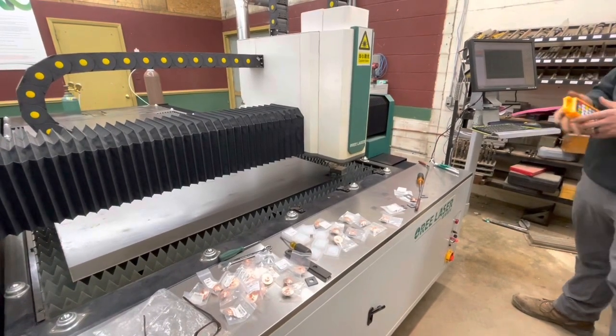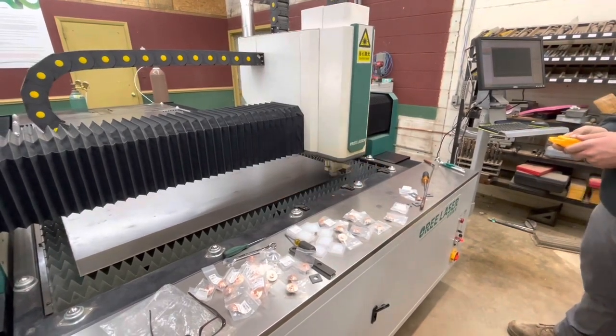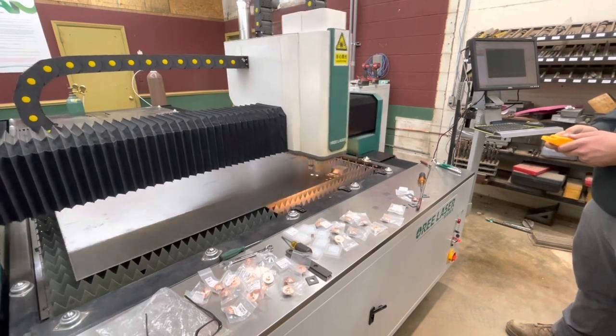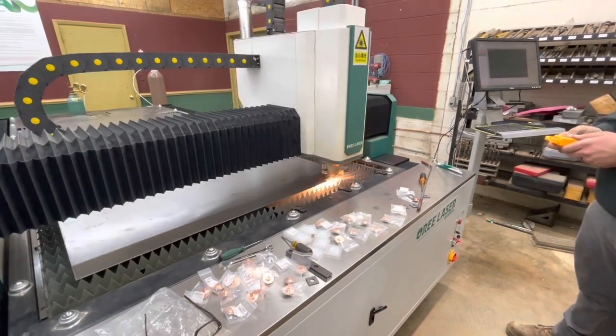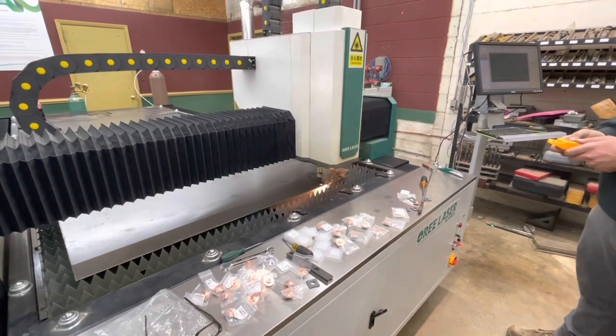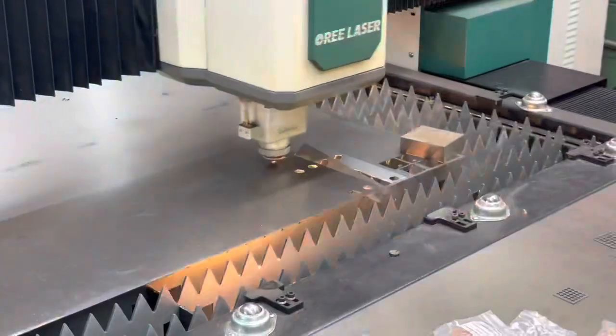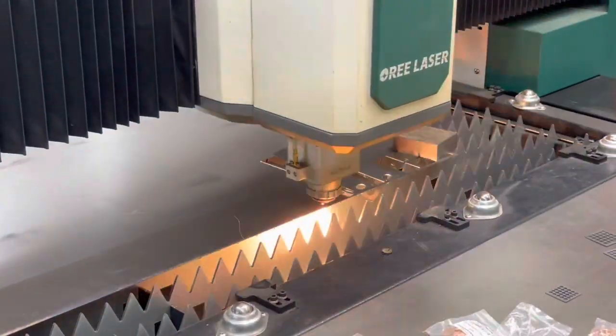That was 11 gauge that we cut the first stack of shims out of. And then this is the same part — I think this was 18 or 20 gauge, don't remember which — but we're cutting 20 gauge shims here in a minute. We were cutting those at 1,700 inches a minute, so you can see the thing zipping around there pretty good.